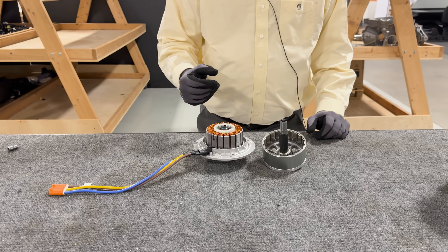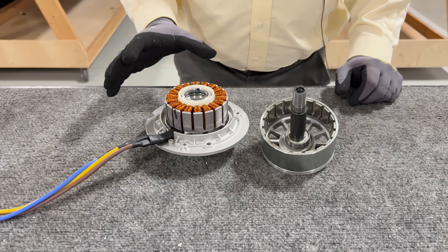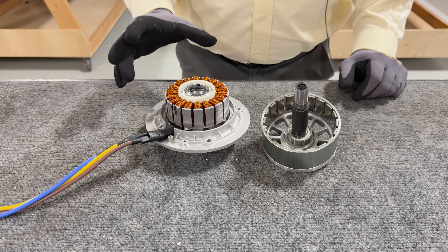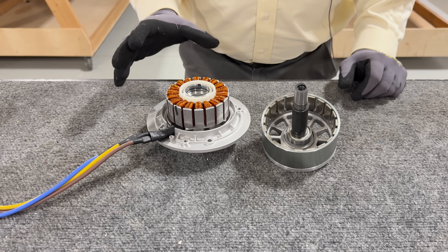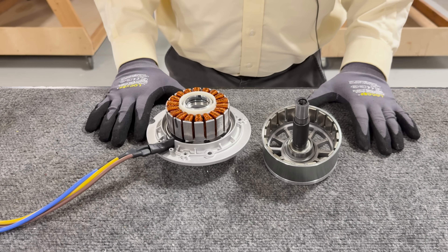We were tearing down this Ego lawnmower and we noticed that the motor has some interesting characteristics. I wanted to give people a quick look at what these motors look like on the inside. This is a brushless DC motor.